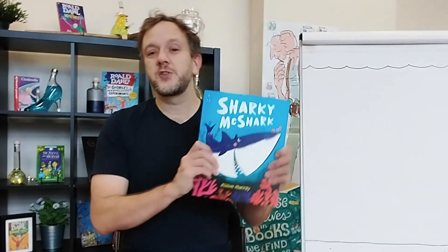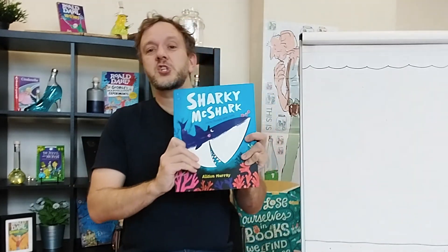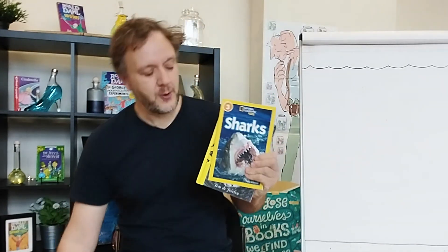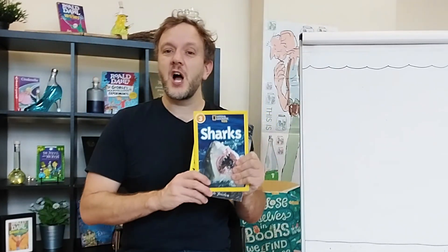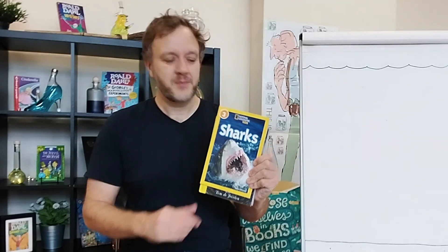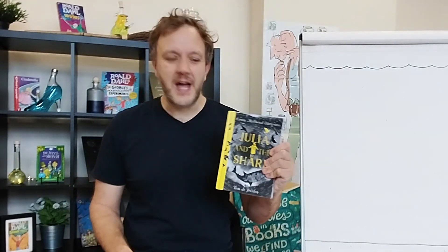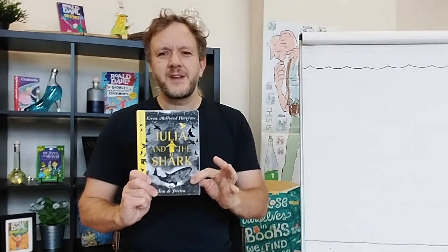Hello, Phil here from the Snacks and Stories Club from the Greggs Foundation and us at the National Literacy Trust. Today you will have heard the story of Sharky McShark. And if you enjoyed that, why not check out other book titles as well. There's loads to find out about sharks with sharky facts in non-fiction titles such as these. Or if you prefer a longer chapter book, check out Julia and the Shark by Kieran Millwood Hargrave as well. It's a fantastic read.